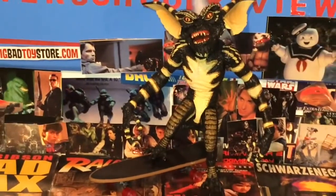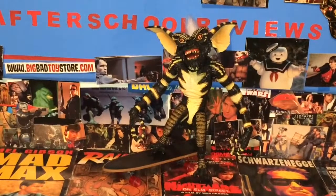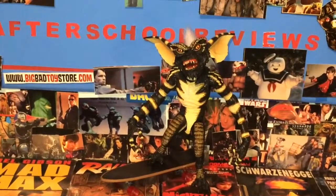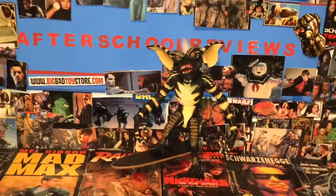There he is with the skateboard — he looks kind of cool with it. Kind of an odd accessory for a Gremlin, especially Stripe, but you could use this for other figures and maybe that's what they were planning. I do like that they included it — it's a really nice little accessory for Stripe.